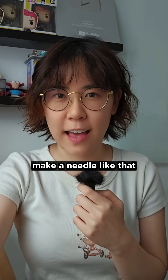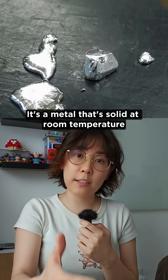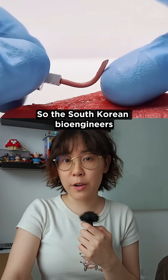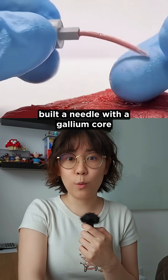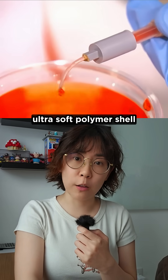But how do you even make a needle like that? This is where gallium comes in. It's a metal that's solid at room temperature, but melts around body temperature. So the South Korean bioengineers built a needle with a gallium core, but encased it in an ultra soft polymer shell.